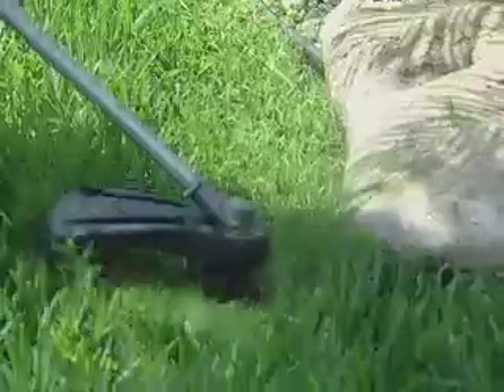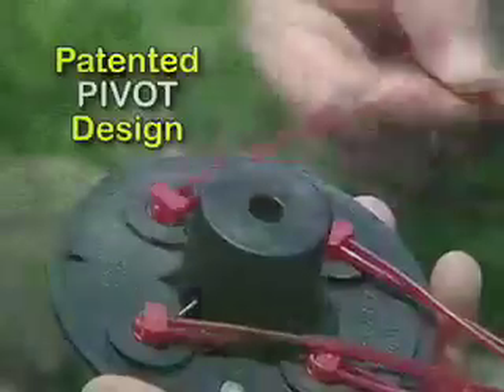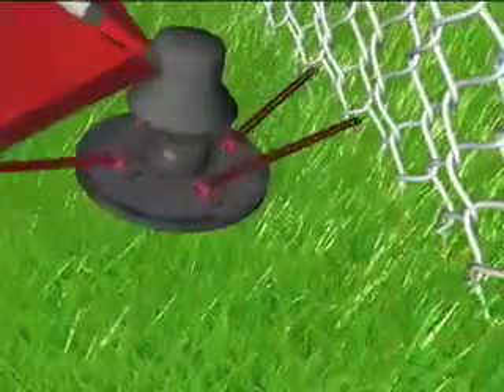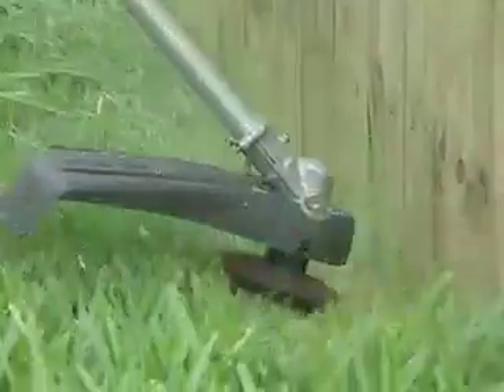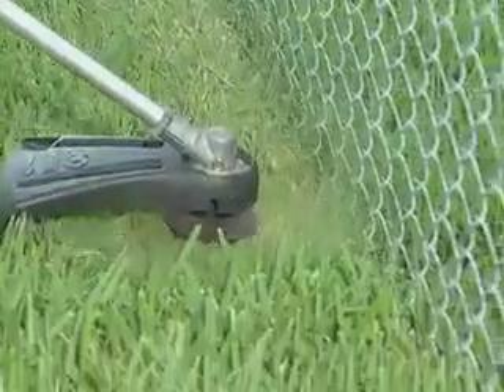Need to trim around rocks? No problem with Pivot Trim. Its unique patented pivot design allows the line to absorb shocks, almost completely eliminating line breaks, giving you the best hassle-free trim you've ever had.